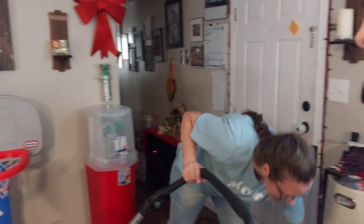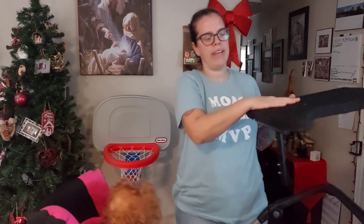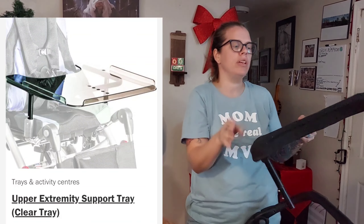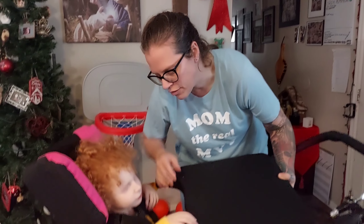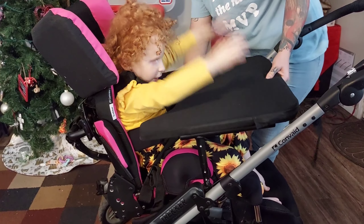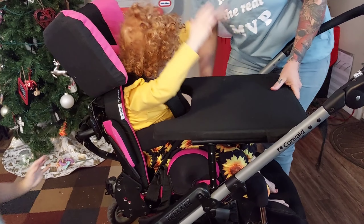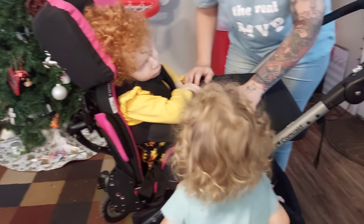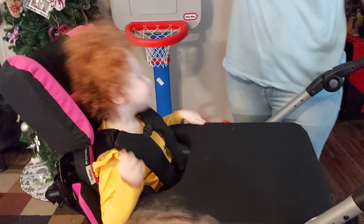Next thing we're going to show you is the tray. We got the tray and also got the padding added to it — it comes as a hard plastic tray and you can get padding attached. It's nice and soft so if she hits her head on it, it won't hurt. We can technically still take the padding off but it's not easy, so we just leave it on. Maybe you don't need padding and just leave it off for a more wipeable surface.